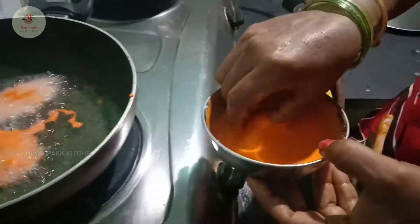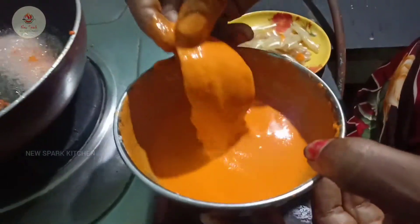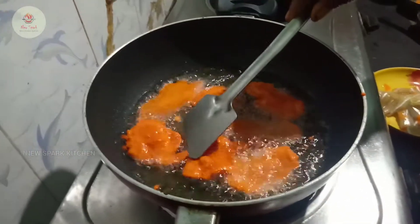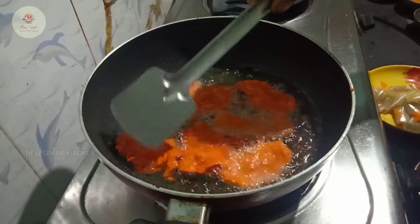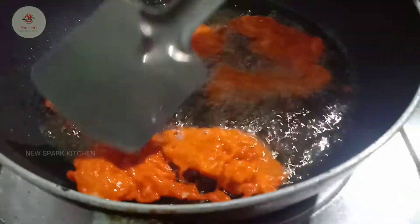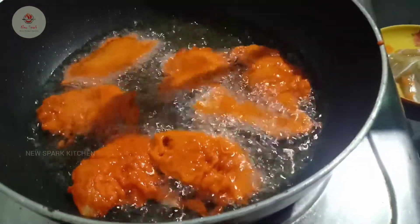I'm going to cut this a bit. I'm going to cut it in about half a minute. I'm going to cut it out.